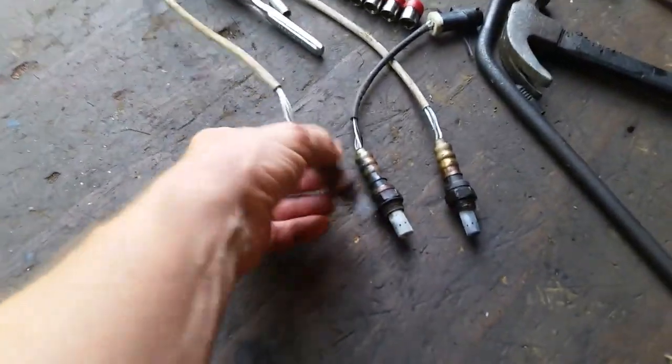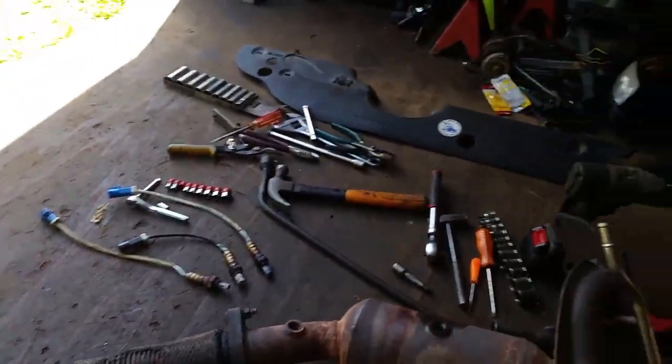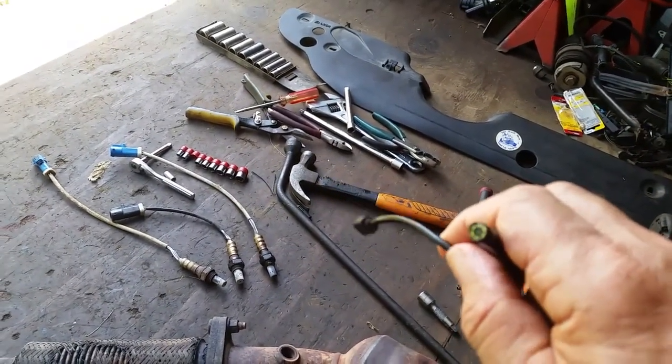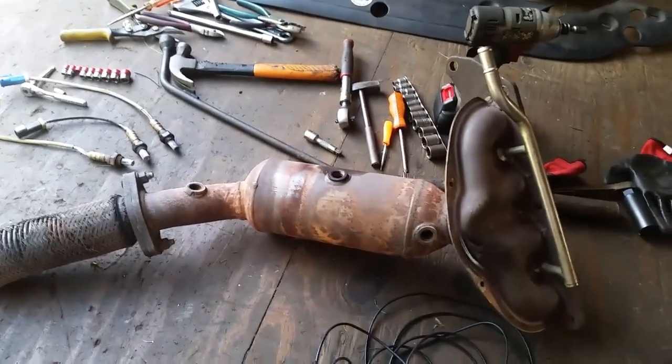The P0420, as a lot of us know, is usually a sign the catalytic converter is pretty much toast. Here are the O2 sensors I pulled out — they were in good shape, I couldn't find anything wrong with them. You can actually see the white residue on them telling me the engine is burning very little oil. I have one of these little mini cameras you can buy — you just plug it into your cell phone or whatever. We're going to stick it in the O2 sensor hole and look at this catalytic converter to see if the honeycomb is melted or damaged.